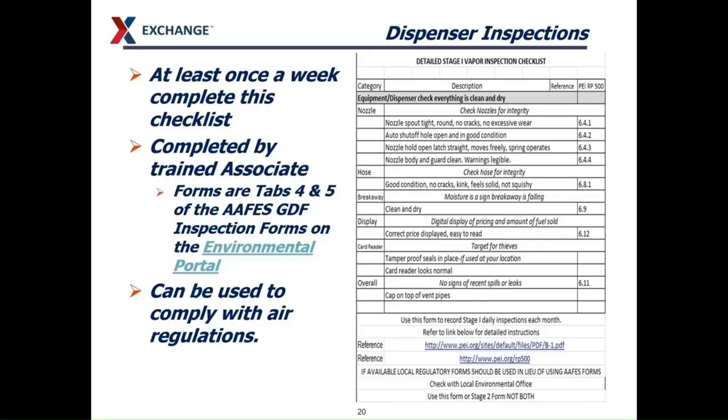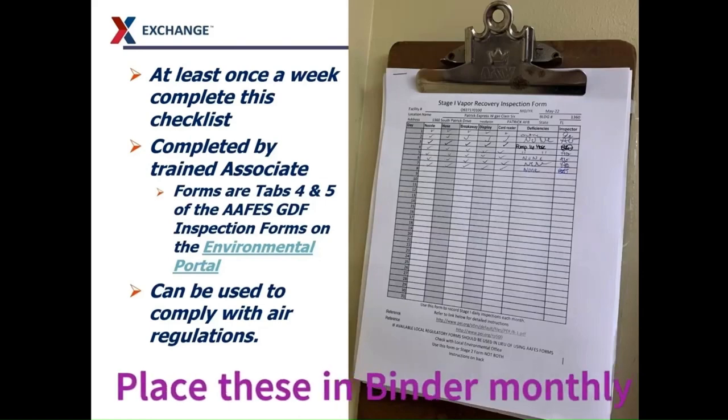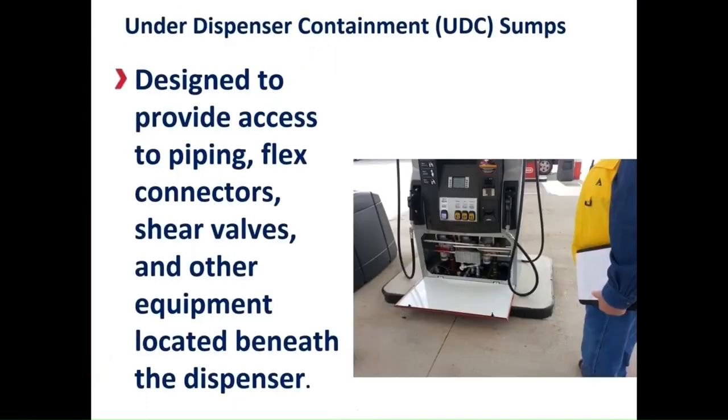The outside of the dispenser is covered by the Stage 1 Vapor Inspection Checklist. Basically, what you are looking at is the nozzles, the hoses, the breakaways, the display, the carburetor, and the overall area inside the dispenser. Dispenser sumps — we call those the under-dispenser containment sumps, or UDC sumps. Under-dispenser containment sumps are designed to protect the piping that goes into the dispenser. They are also designed so that any fuel that comes from the dispenser will be contained and not enter the environment.